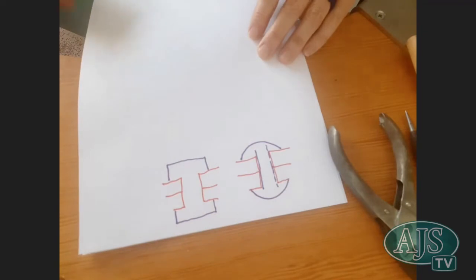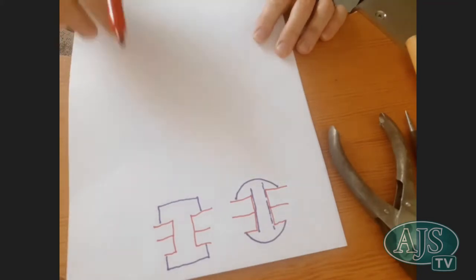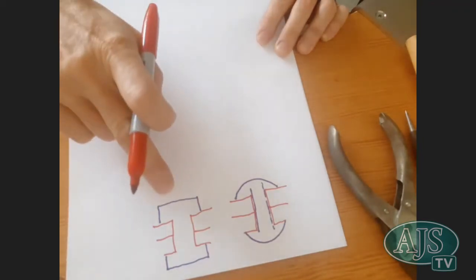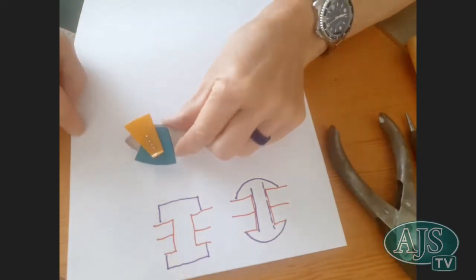Those are the ones we're going to focus on today. However, there might be another demonstration in the future where we'll focus on some of the other types. So I'll give you a quick look at those. You also have what's called flush or countersunk rivets — a very similar idea, but you're trying to eliminate the head on the top.